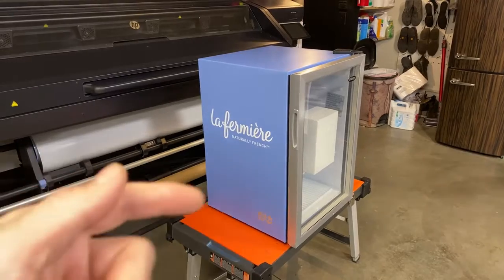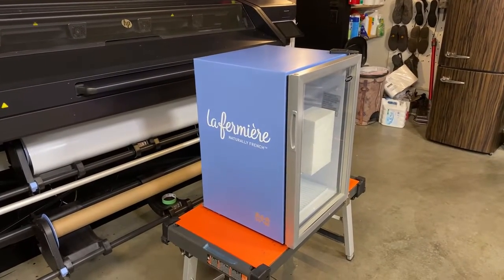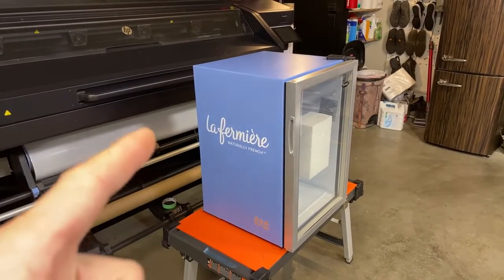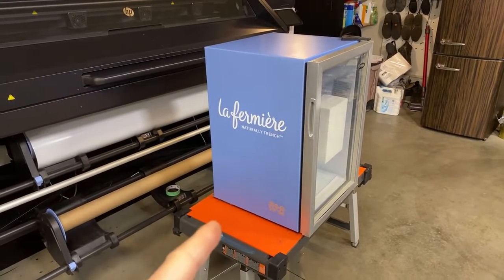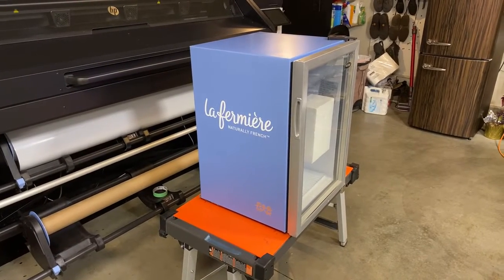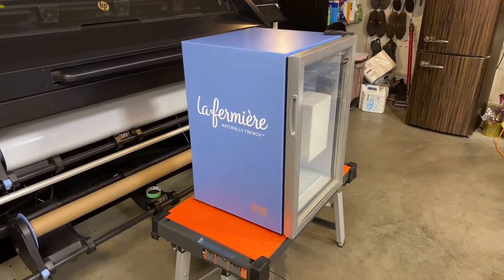We go stage one and stage two. Stage one is basically we get the fridge, design, print, and install. Stage two is shipping — we confirm the destination with the customer first. This one is actually going to two different locations, so we'll ask the customer which location they want it sent to and then ship it there.